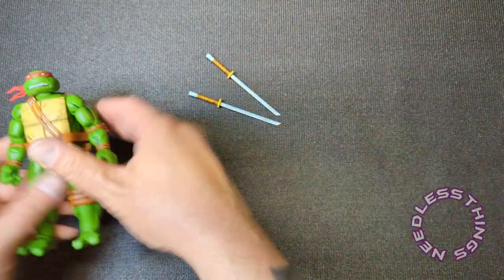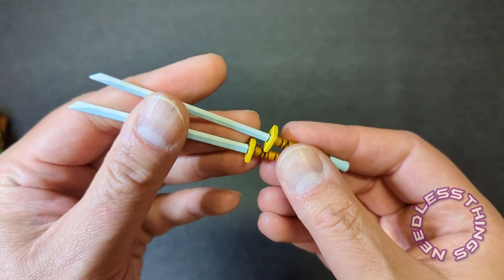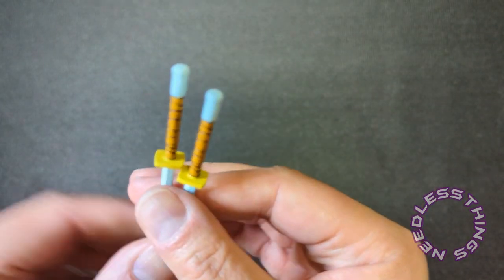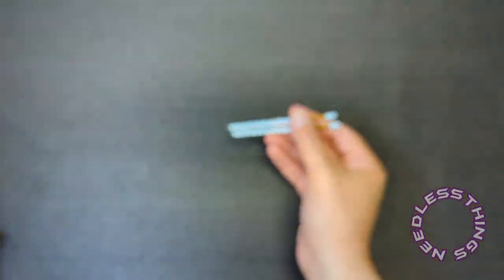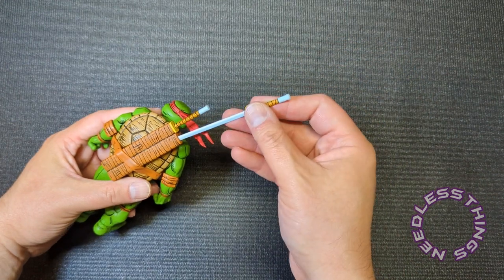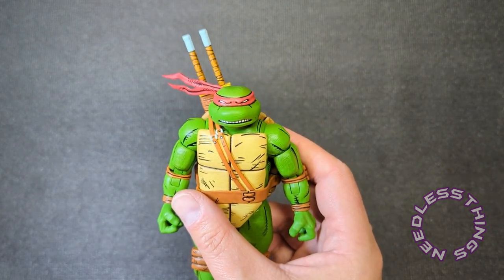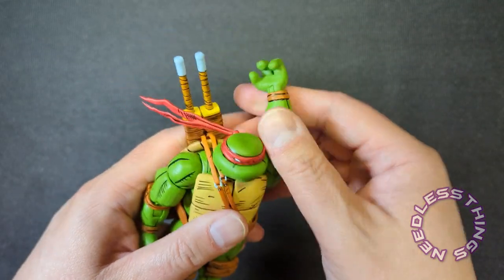Alright, since we had Donatello out — let's look at Leonardo's katanas first. Fantastic sculpt and paint job; they're pretty sturdy with a little bend to them but not rubbery at all. The painted detail on them is fantastic — there's a very light white right at the edge with the blue. Absolutely fantastic. They will slide right into the scabbards — the first one went in really easily, the second not as easily. They sit a little high, but that's the comic look, and you've got to have a little suspension of disbelief. It looks awesome. That is Leonardo with his weapons.